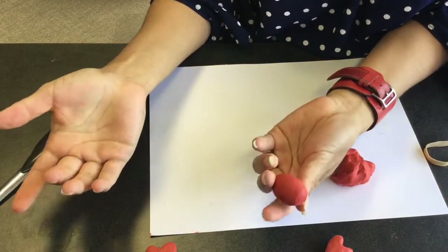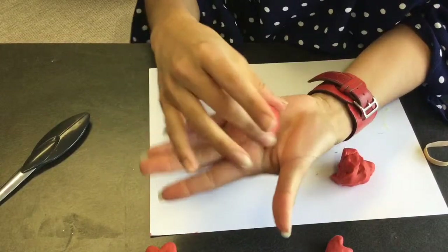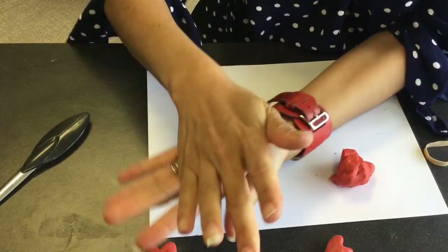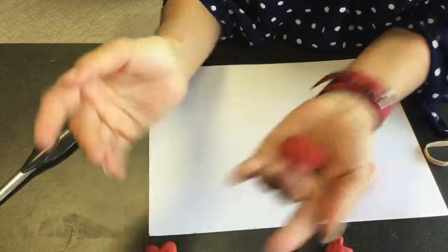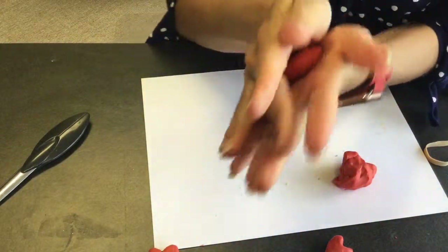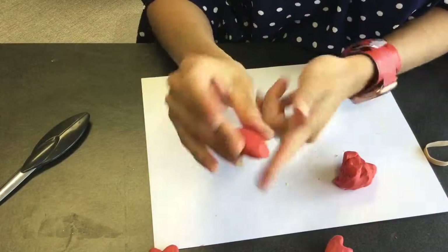What I'm doing first is I made a ball and now I'm making an oval — that will be my initial shape. Once I have the oval I'm going to flatten it between my palms. I don't do it against the surface because otherwise I'll get a flat surface on the back, but if I do it in the hollow of my hands it stays curved.